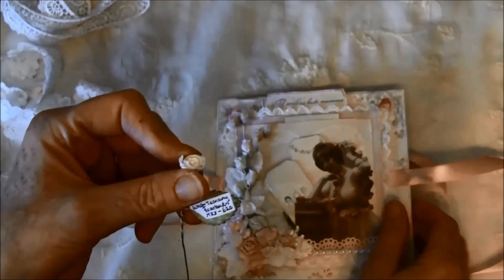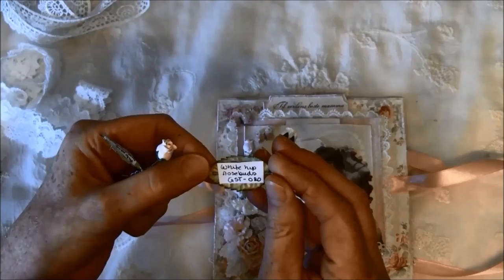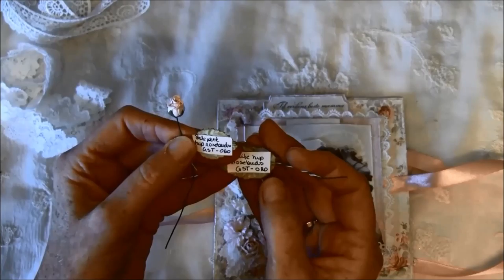The other rosebuds here — there are two hip rosebuds — are white hip rosebuds GST 020 and pale pink hip rosebuds GST 060.